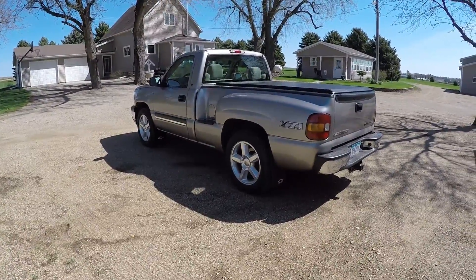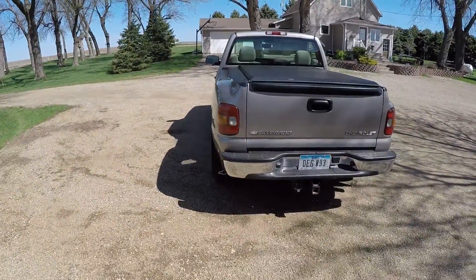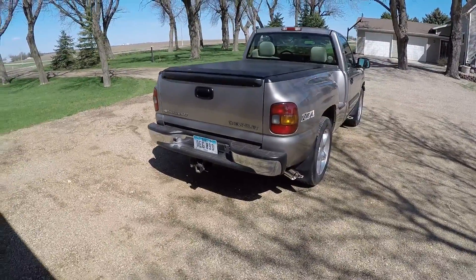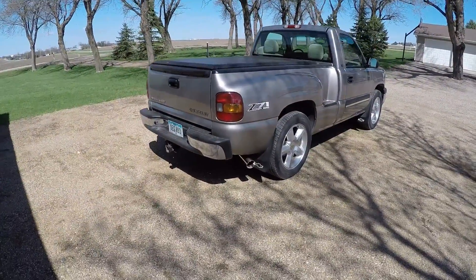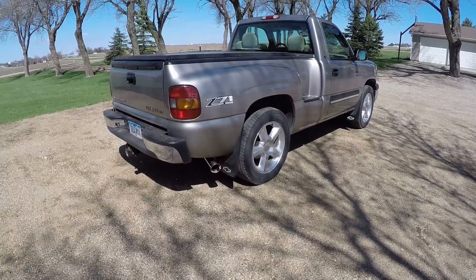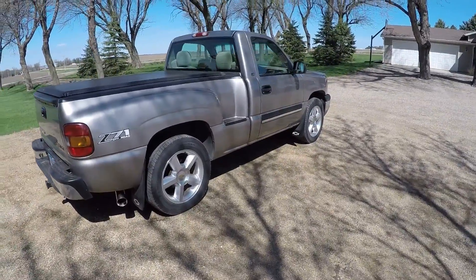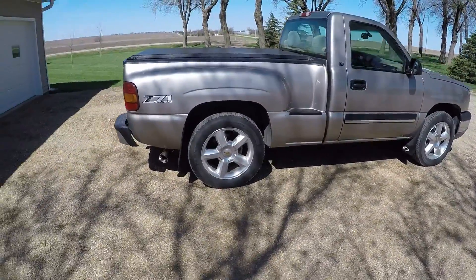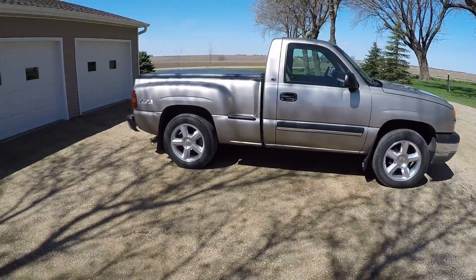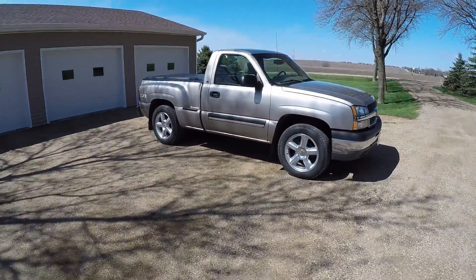You don't see a lot of step sides around these days. The wheels are 20 inch polished aluminum off of like a Tahoe, around 2008. It's got like 110,000 miles and it's in pretty good shape overall.